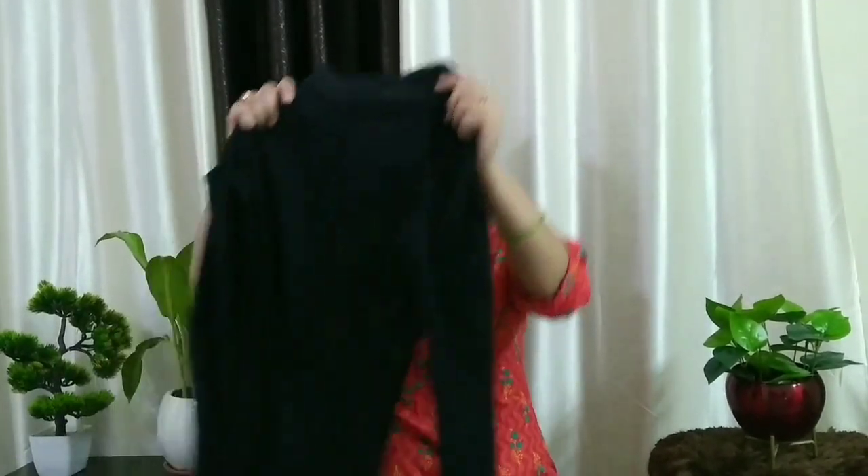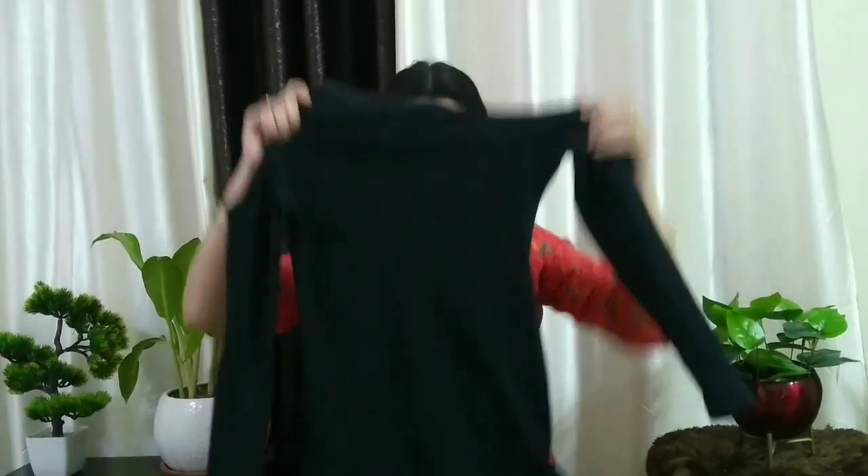Before I start the video, I have to show you one thing. I wear a black color in most of my videos — I wear this top and blouse — but it's not actually a top and blouse, it's my dress. This is my dress.